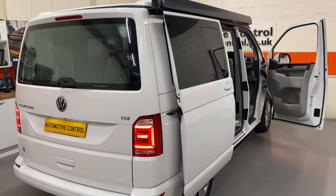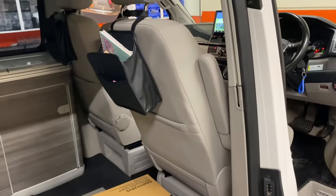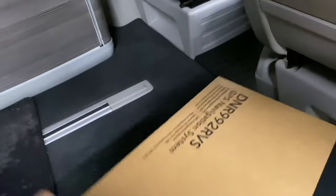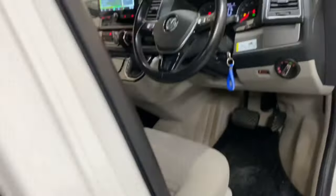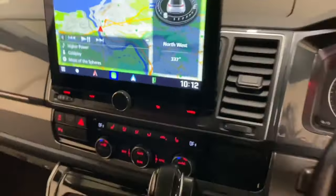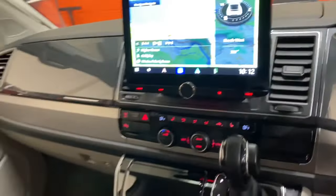Welcome to Automotive Control in Bristol, your local Kenwood Pro installers. We've been busy on this VW California Ocean, removing the old VW radio and installing the Kenwood DNR 992 RVS, which is an awesome 10.1-inch touchscreen system fully integrated into the vehicle — steering controls retained.